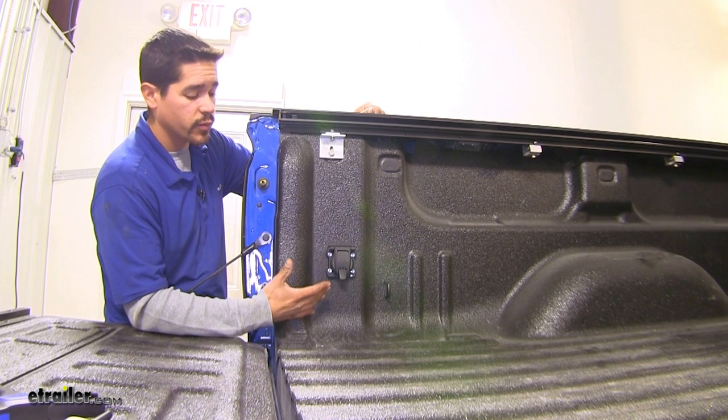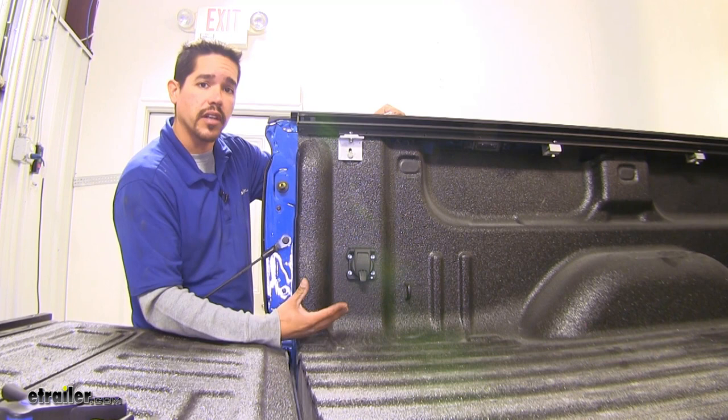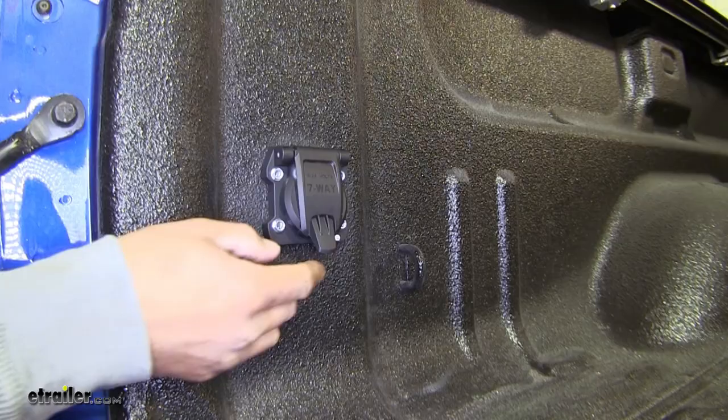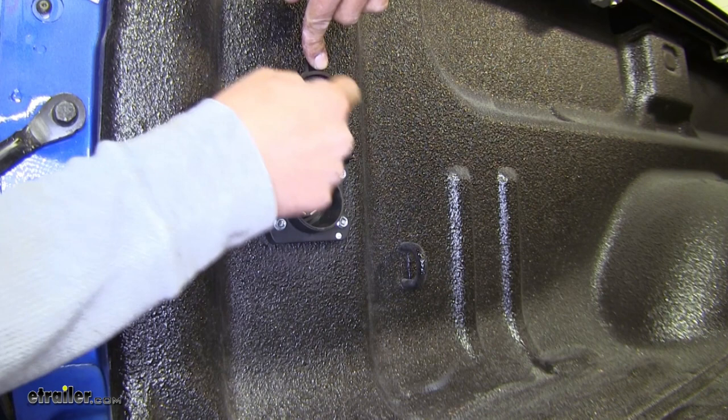Here's what our 7-Way wiring connector is going to look like once we have it installed. We chose to mount it in our truck bed for fifth wheel and gooseneck wiring, although you can mount it at the back of your car for a replacement or in addition to have your trailer connected. It's going to have a nice spring-loaded door, so we're not going to have to worry about closing it. It'll close on its own, as well as a nice seal to keep all the moisture and debris from getting inside of our connector.